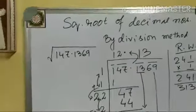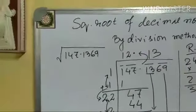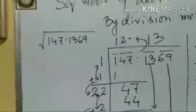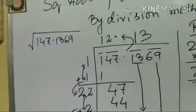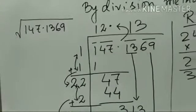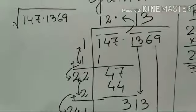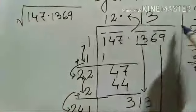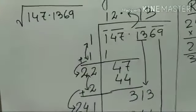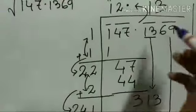For example, the number taken is 147.1369. As with normal division methods, I have written this number in the required format: 1, 47, point, 1, 3, 6, 9. I put this mark and make it ready for solving. One thing is important here — the pairing system.